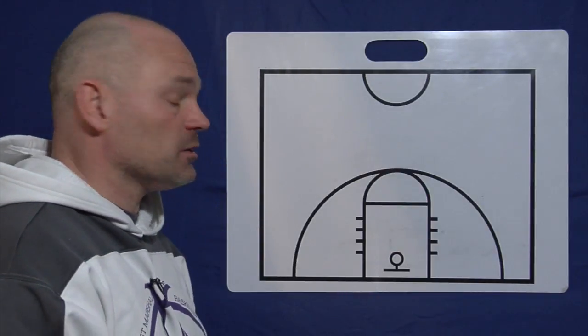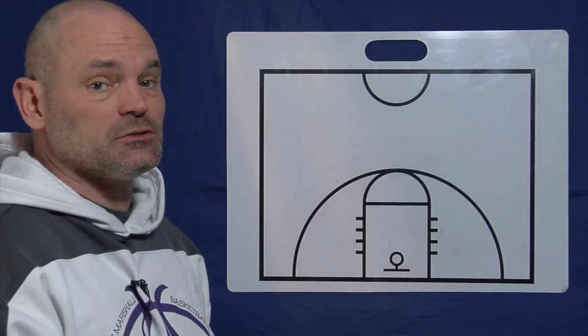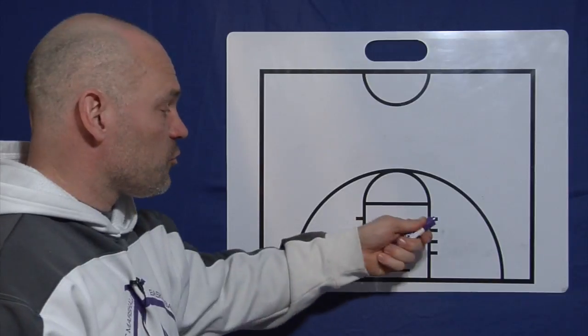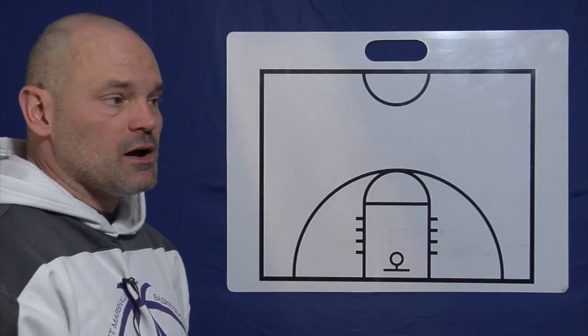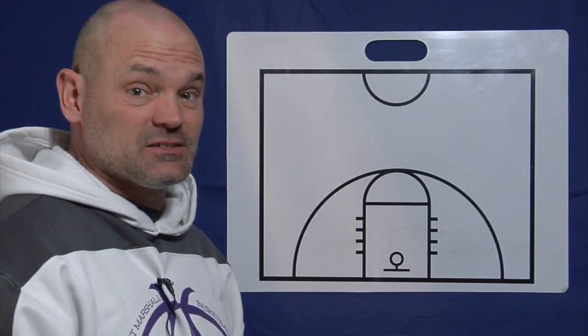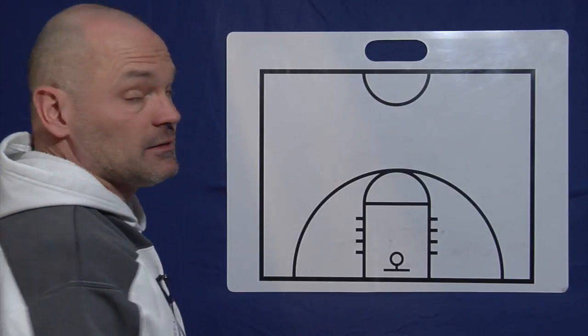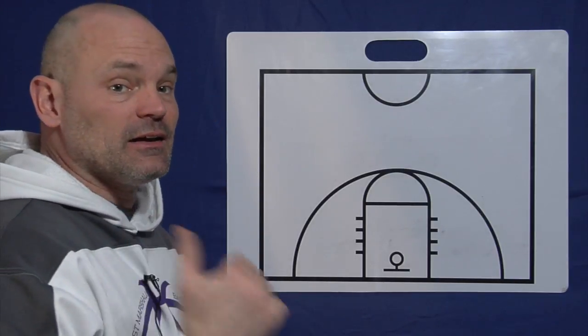We can't be standing around watching our teammates do something. This is a great offense for youth and high school. I kind of see it as a base offense — if we don't have anything going, if we're not moving on offense, get into the five-out pass and cut and keep moving.